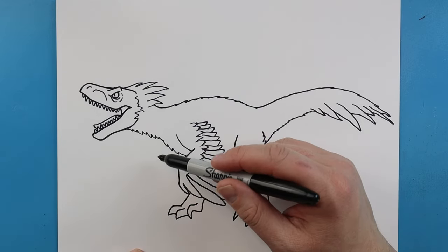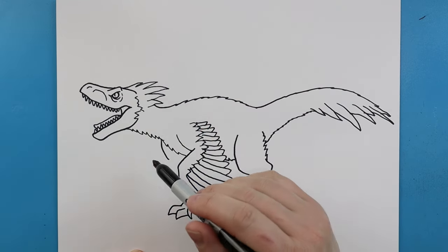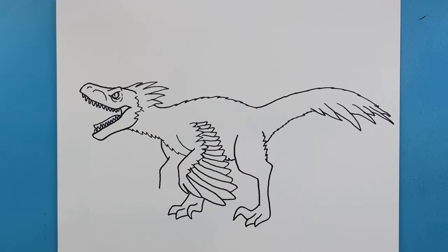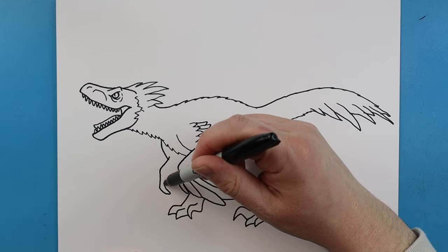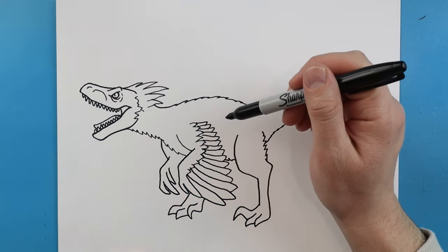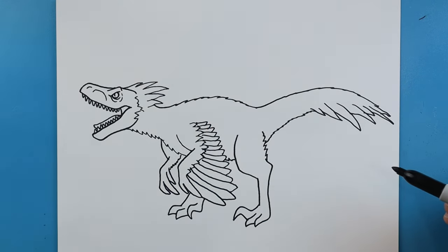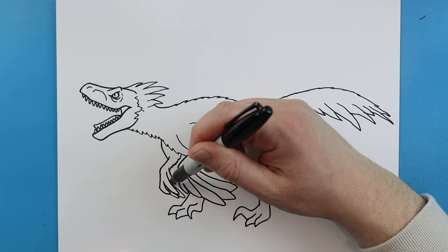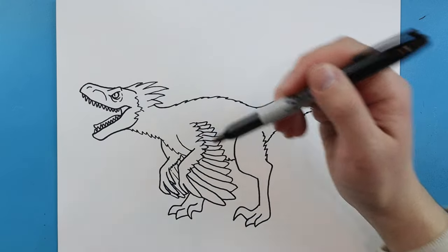One of the last things we want to do is add the other arm. We're going to do that same thing — bring a line down just like the first arm, then come out at an angle and go farther down. This time we're going to see more of the inside of the claw, so we'll add a couple of long pointed lines, then make a little zigzag line that comes up and some little lines that come back.